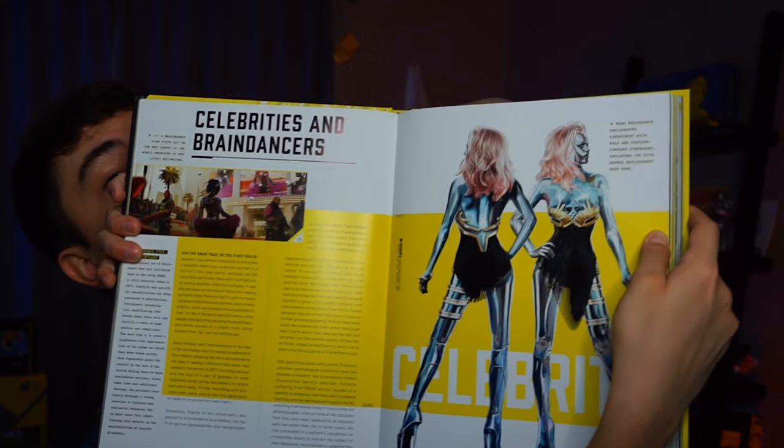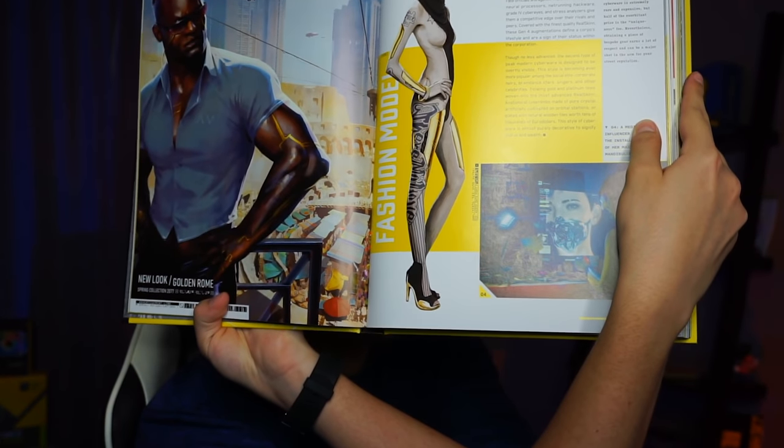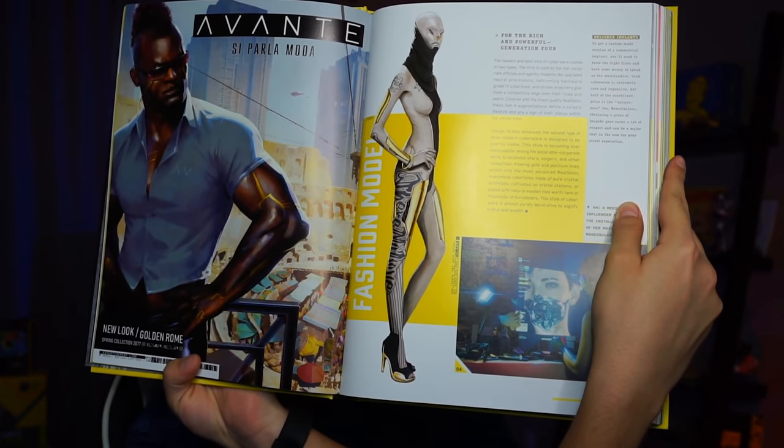We also get an interesting look at some celebrities and brain dancers — influencers experimenting with bolts in fashion for cyberware, including the total thermal replacement, which looks quite wild. We've also got a look at a fashion model who is almost looking like a complete alien. That is absolutely gnarly to see just how modified people can be. Fashion models are on a whole other level in Cyberpunk 2077 — if we actually see anyone that looks alien-like in the game, we'll have to wait and see.